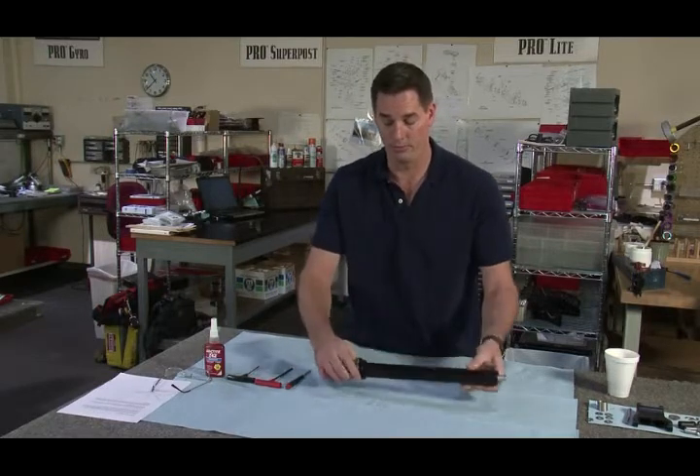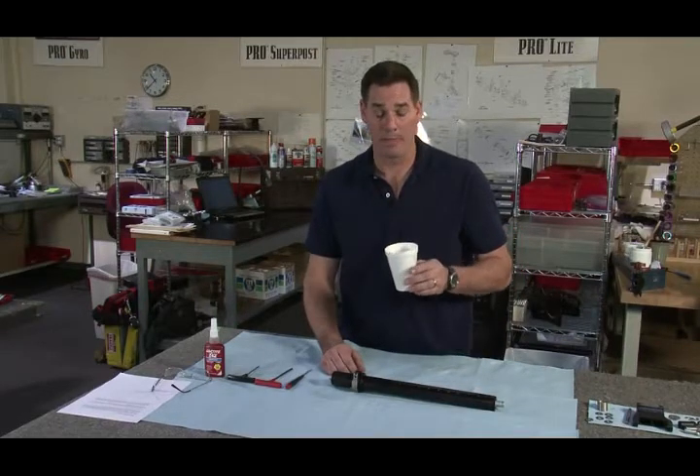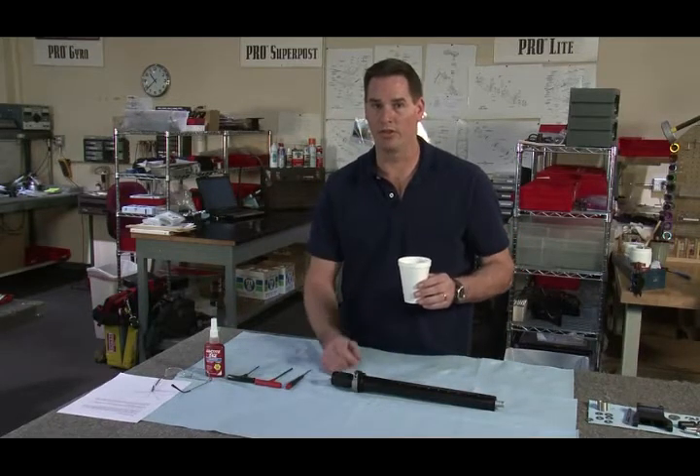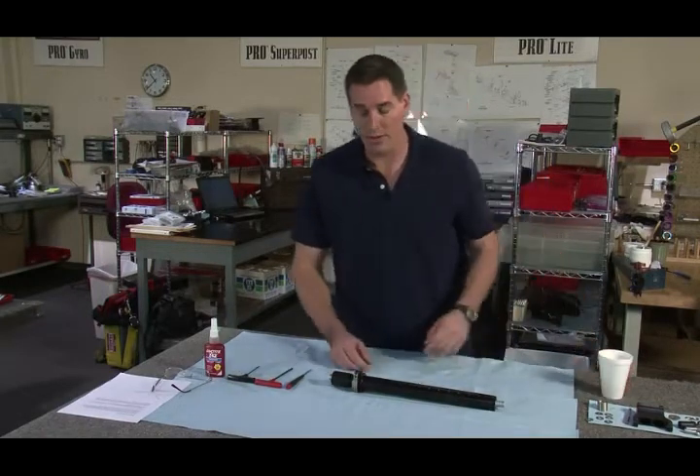This is a Center Post 2. I'm gonna have some coffee right now. I suggest you get some because this is really, really hard stuff you're about to do. It drives me bananas — it's gonna drive you bananas.